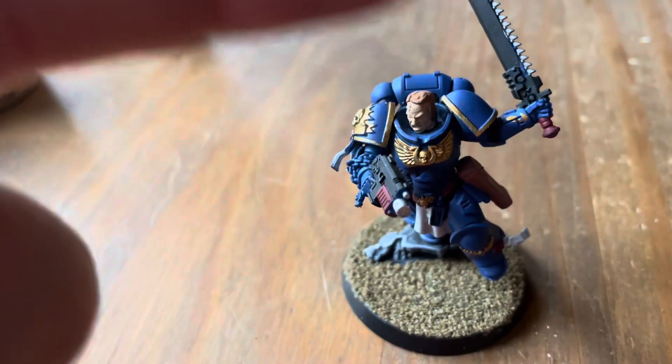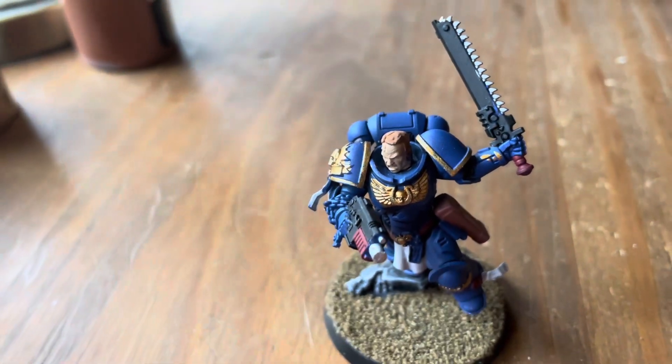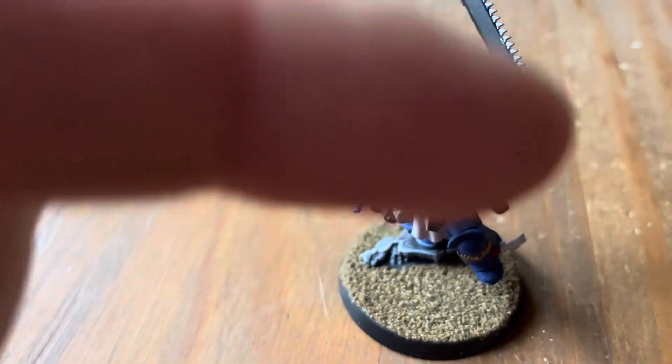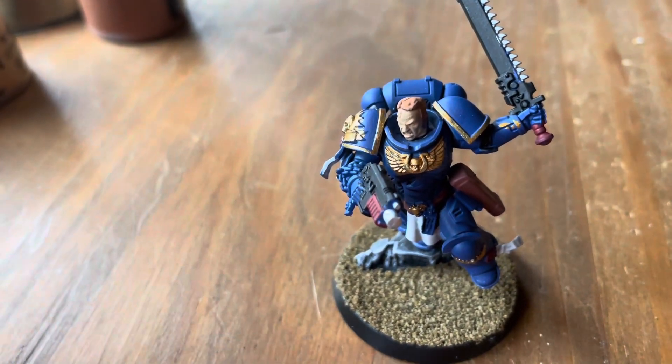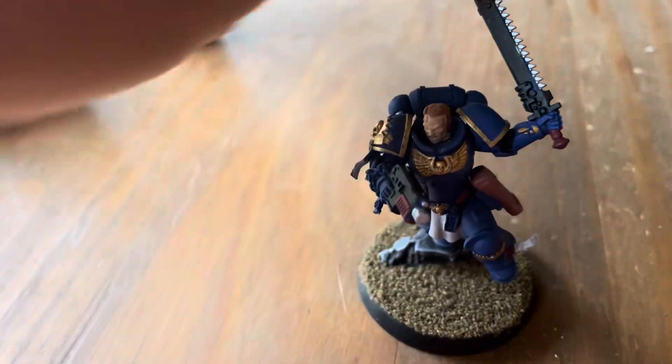To start, I just painted him all Macragge Blue, and then for the trim bits here I went with some Retributor Armor.